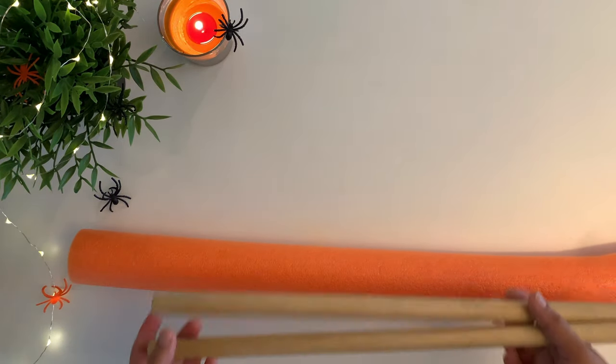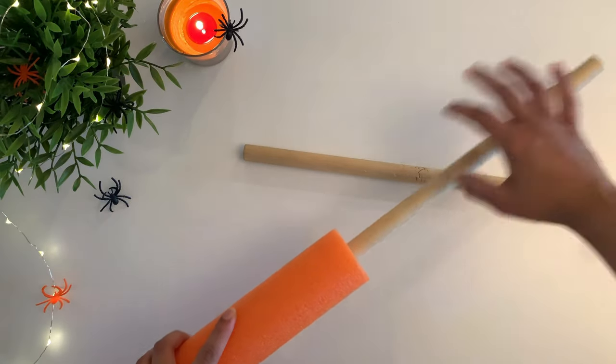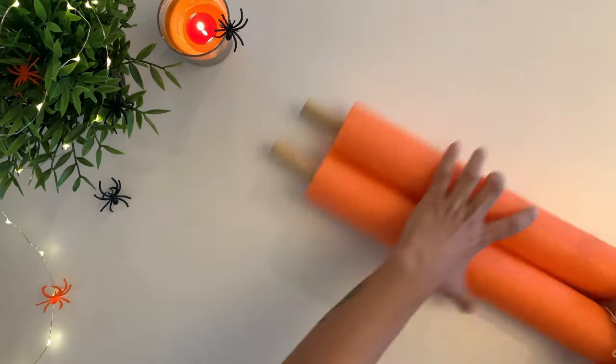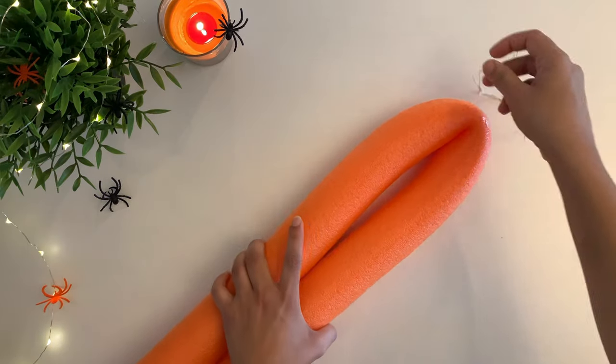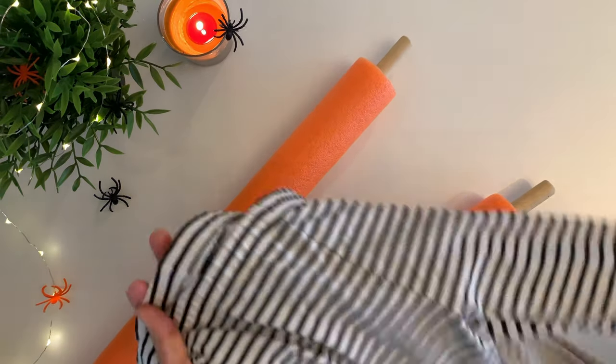For the witch legs DIY you will need one pool noodle and two dowels. I got the pool noodle from Dollar Tree and the dowels from Michael's. I'm going to bend the noodle, tie it up on the U side, and then cover it up with a pair of leggings.